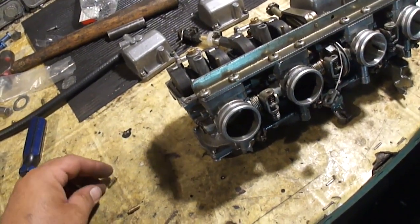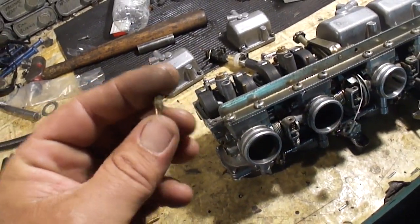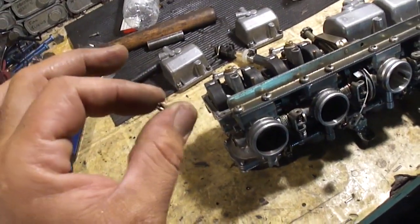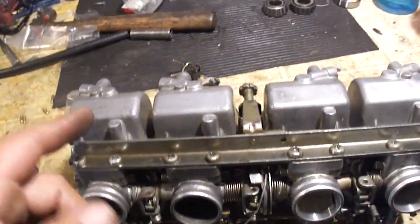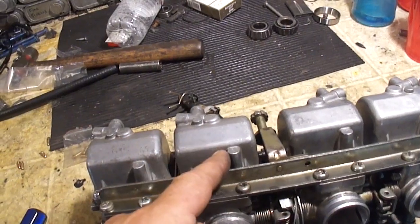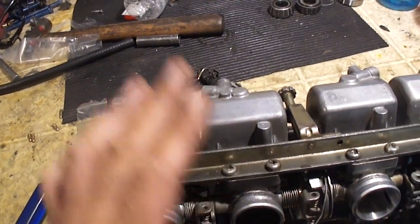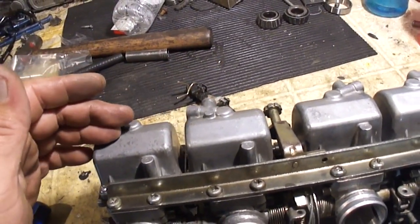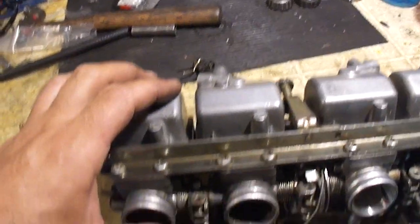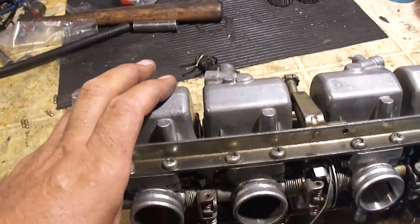If jets are questionable, just replace them. This one was either manufactured wrong or was drilled out to a bigger size. Not everybody has drill bits to measure jets, but you can start swapping parts from one carburetor to the other. I know it's a lot of work taking carbs off and putting them back on, but it's the process. It's best to do one part at a time so you know which part is the issue.